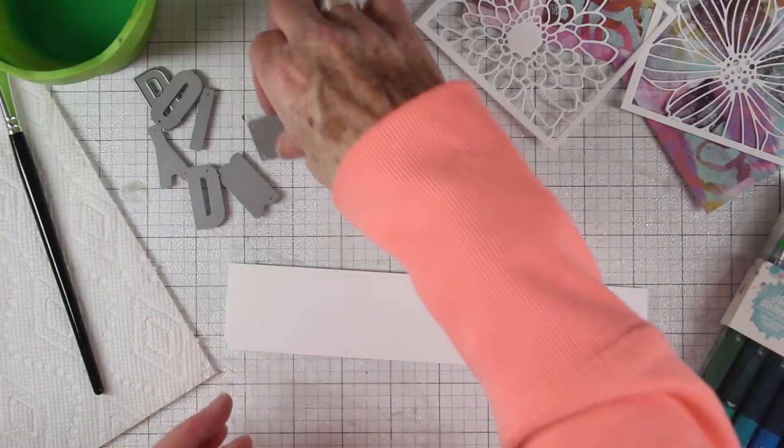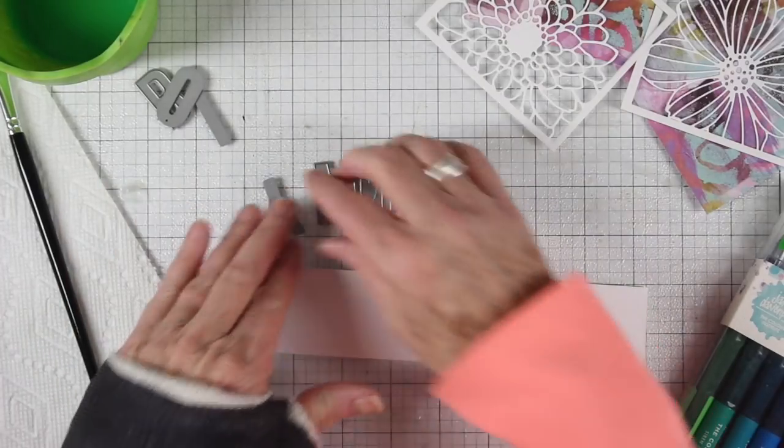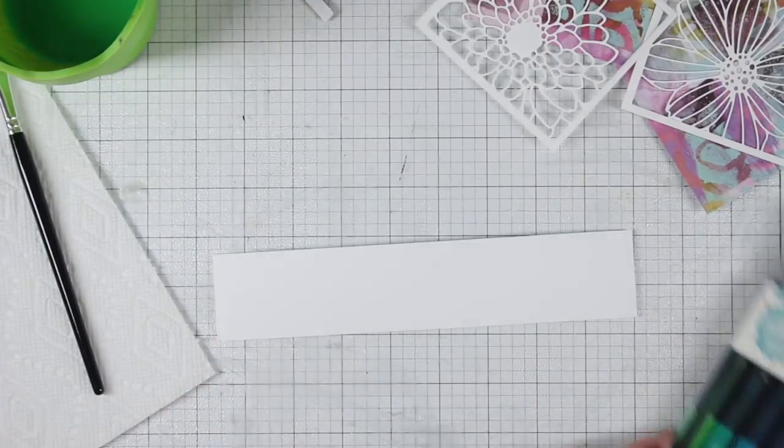I'm going to work on all the pieces and parts and then put everything together when I'm done. I have some Tim Holtz Distress watercolor cardstock and the all caps alphabets — these are Kathy Zelsky's designs for Simon Says Stamp — and I'll be die cutting my title out of those, but first I want to watercolor my paper.